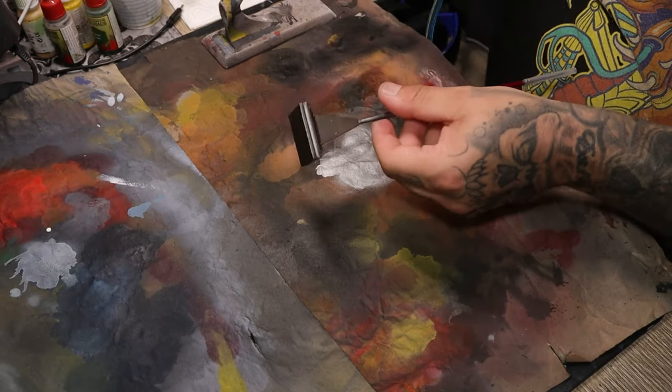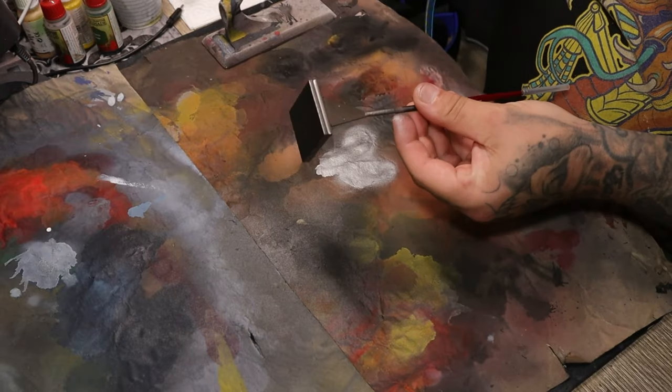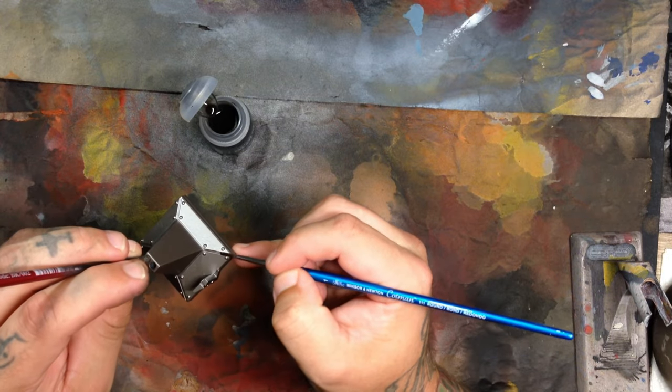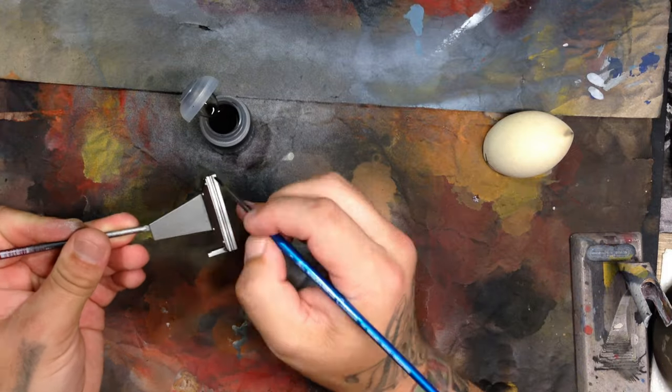I always find if you can use the airbrush for metallics, it tends to come out a lot smoother and crisper. This is a Games Workshop wash — I believe that would be Agrax Earthshade.